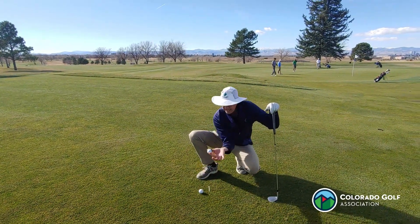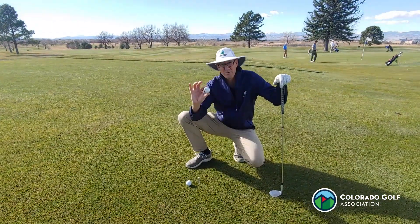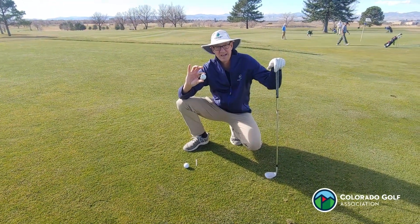Now, can that ball be cleaned? The answer is no. This is one of the rare situations when a ball has been lifted and it can't be cleaned.